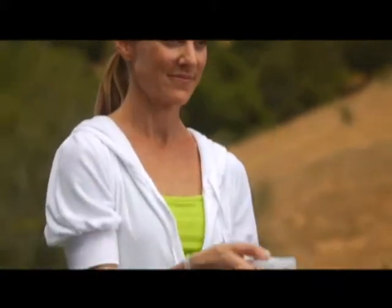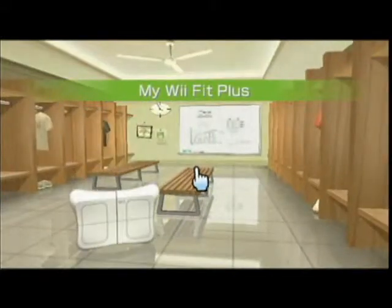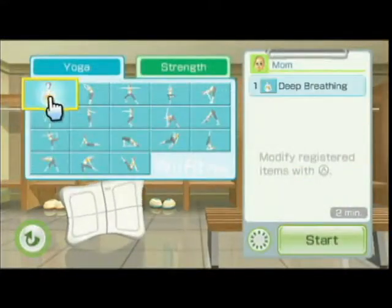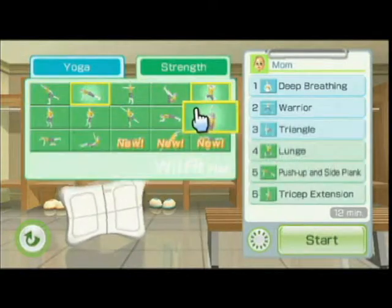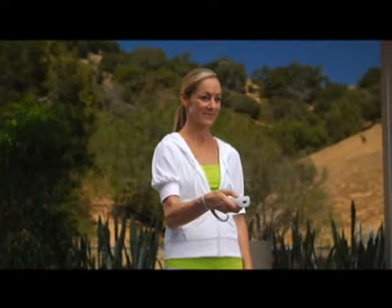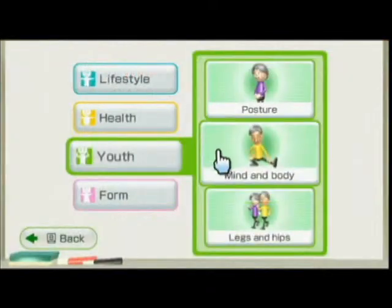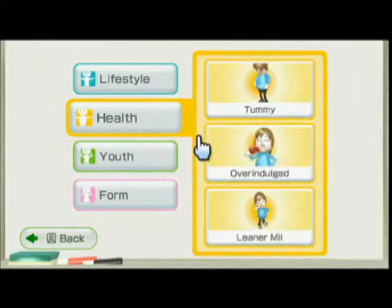Start by customizing your own fitness program using the new My Wii Fit Plus feature. You can build your own personal exercise routine from any of the previous Wii Fit exercises, plus six new ones. Or choose any one of the pre-built Wii Fit Plus routines — there's a routine to build strength, increase balance, or just work off last night's dinner and dessert.